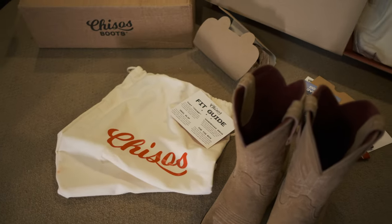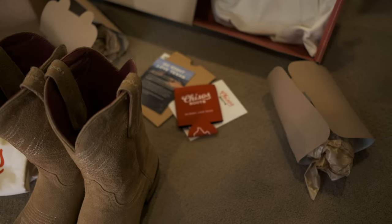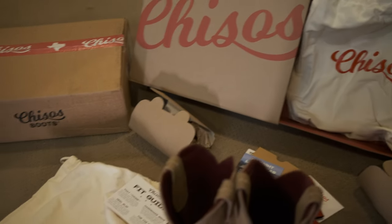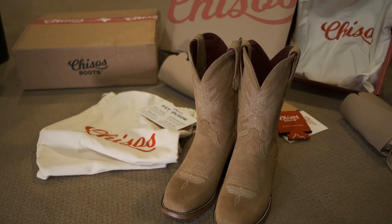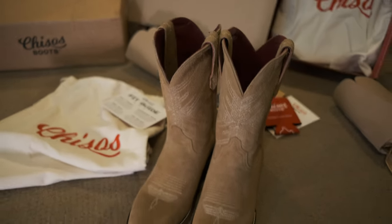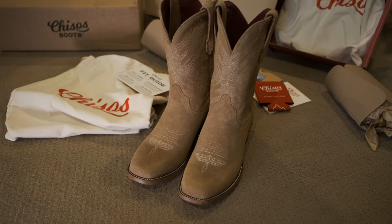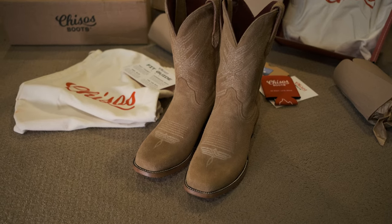It seems like a cool brand. The unboxing is a really nice experience — there's a little personalized letter, a little beer cozy, nice thick boot bags, and even the shipping box has their tape and their logo. It's cool. The brand seems like a cool brand, but it seems like there are some quality control issues.